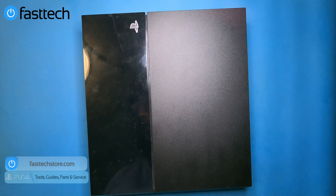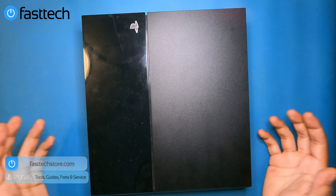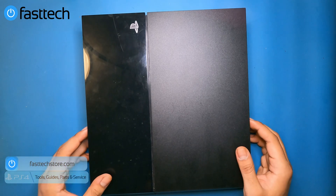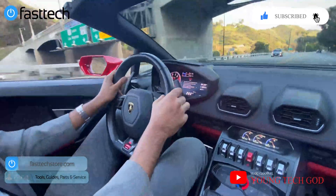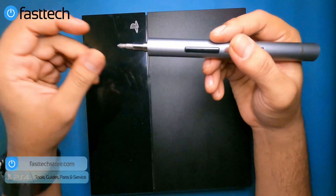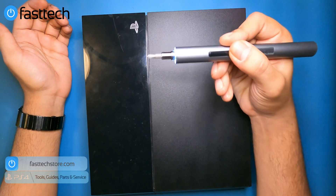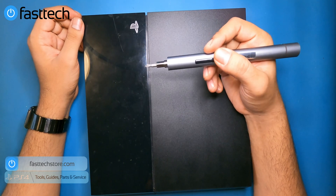I'm going to be disassembling this PS4 down to the frame, taking everything out and showing you how to replace each part, since pretty much all the components fail eventually. Please subscribe to the channel, smash the like button, and check out my vlog channel where I travel the world. You're going to need our Fast Tech Pro Auto Kit to disassemble this PS4 — it's an automatic screwdriver that saves a lot of time. Use coupon code YouTube for a discount.